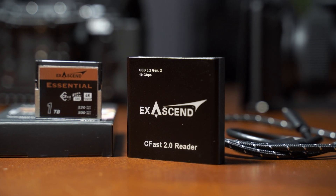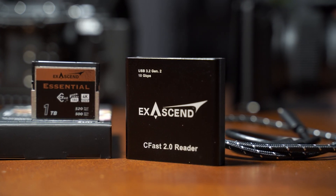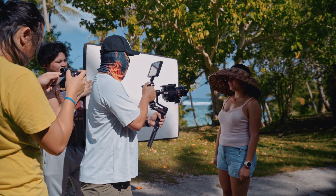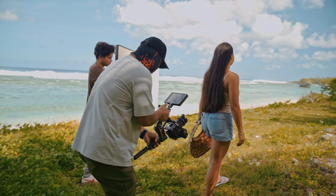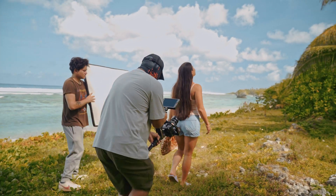I also love the XSEN card reader — its USB 3.2 Gen 2 offers speeds up to 10 gigabits per second, so you can get those files transferred to your workstation in a jiffy. Now for the price point, they are a bit steep like other high-speed cards, but they are very comparable.